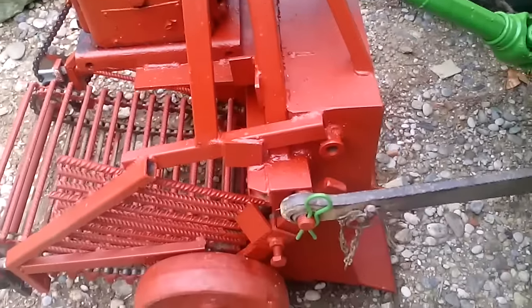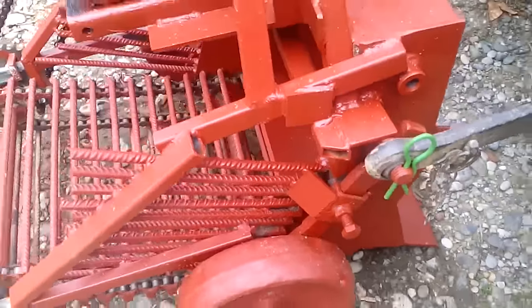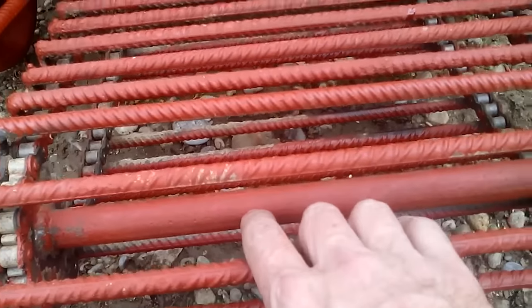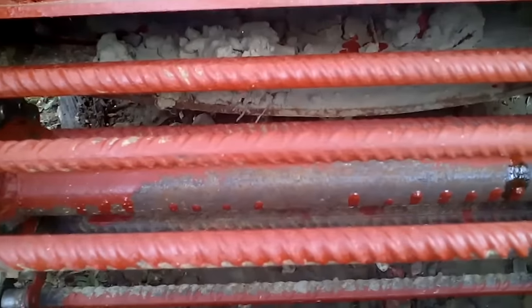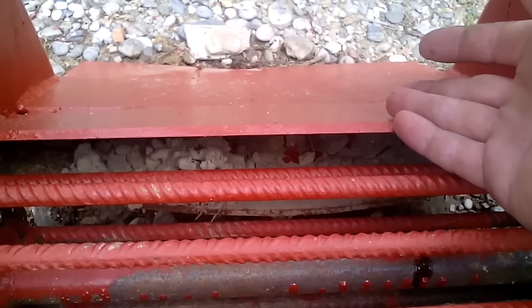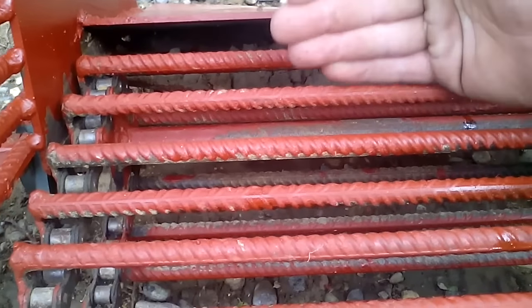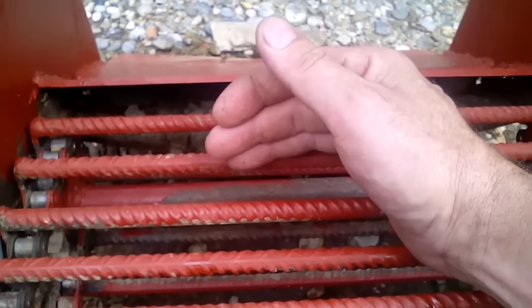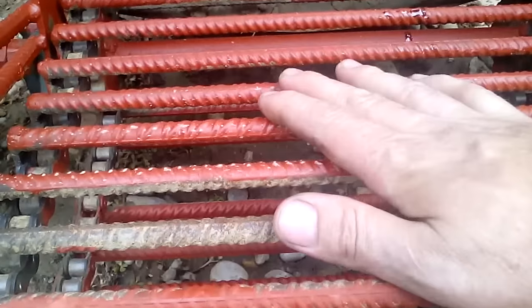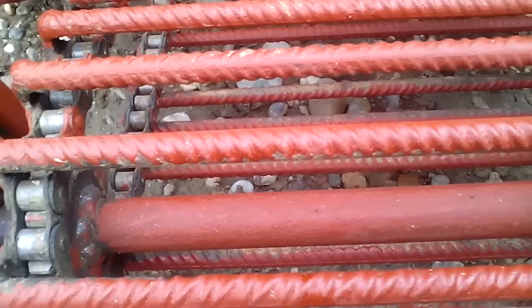This is the potato harvester that my brother and I made. You can see two shafts, one here and one over there. On the front, this plate grabs the potato and earth and sends it here to this transporter. When it reaches this position, the earth and potato will travel all the way to the back — most of the dirt will fall off, and the potato and bigger earth will fall behind.